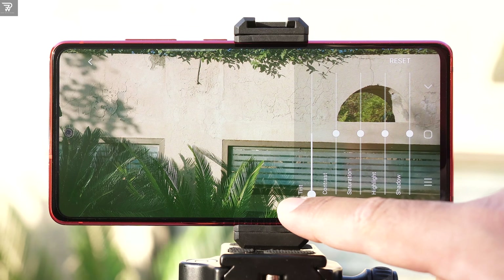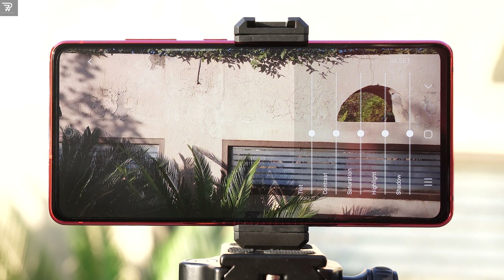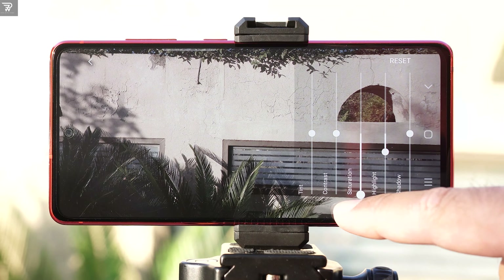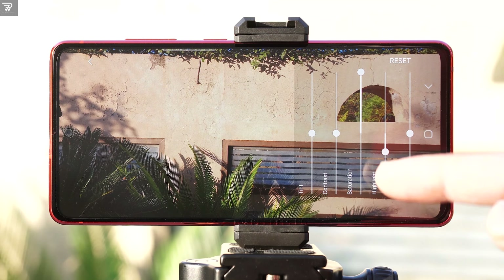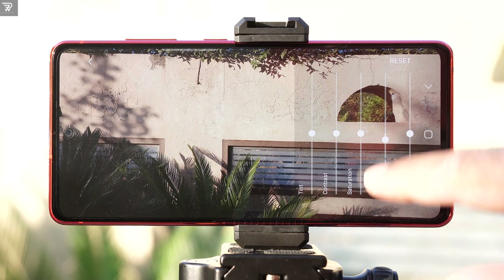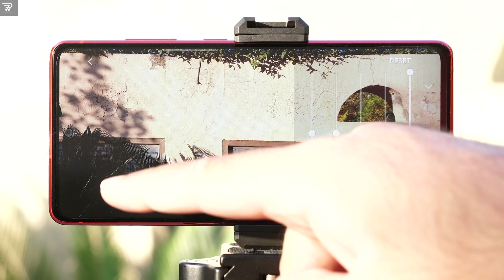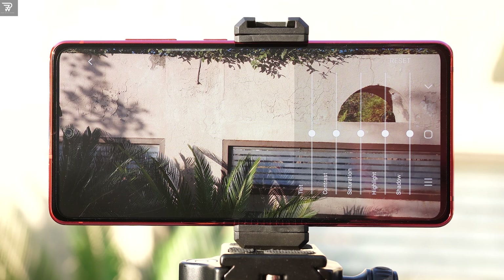Next are the color controls. First we have the tint — the lower you go, the greener the image becomes, and the higher you go, the more pink shade overtakes the image. The contrast: a low contrast gives the image a slightly faded or dull look, and the higher you go, the deeper the image looks. Next is the saturation, which can be used to highlight reds in an image — increase it to make reds pop or decrease it otherwise. The highlights can be used to tinker with the brightest areas or whites in an image. Shadows are completely the opposite to highlights — increasing shadows will make the dark areas look darker and vice versa. Depending on your exact needs, you can adjust all of these now that you have a clear understanding of these options.